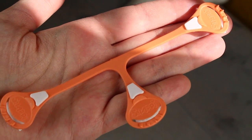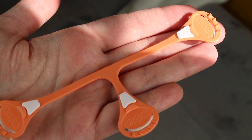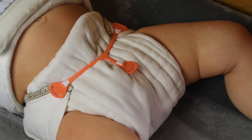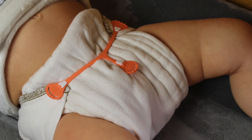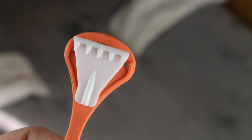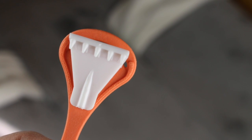Snappy diaper fasteners are made from a stretchable, non-toxic material. Their T-shaped stretchable arms have grips on each end which will hook into the diaper fabric. They work best with regular cotton or cotton terry pre-folds, flats, or fitted diapers. They do not work as well with tight or woven fabrics.